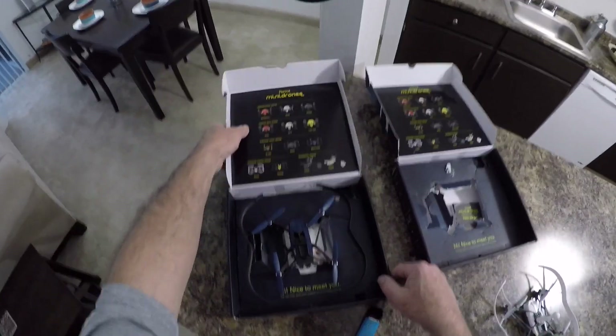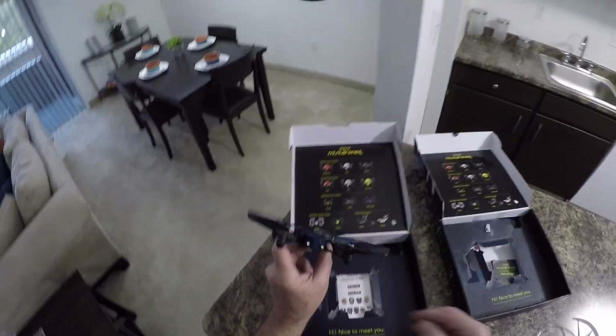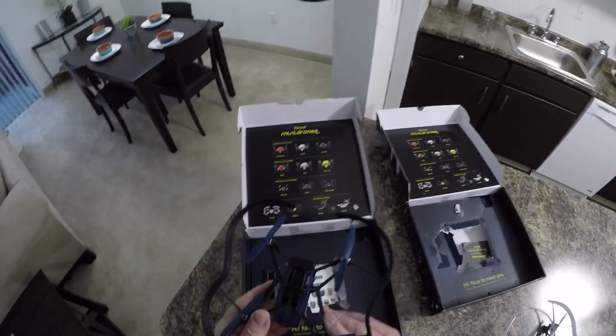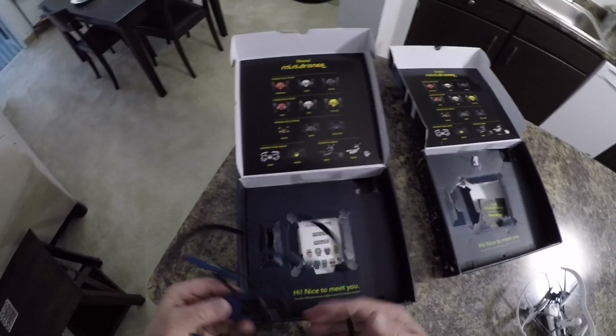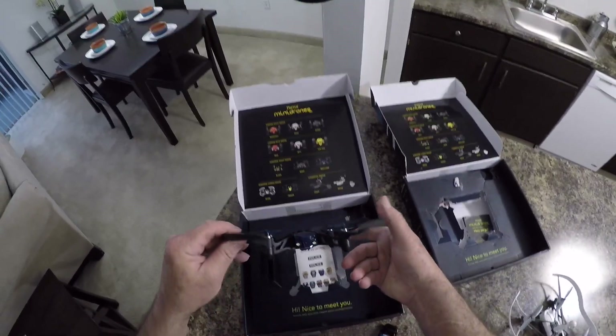And then here's the McLean right here. This one was new also, so I want to turn this one on and see what it does as far as the gimmick of the lights — if it does anything with the lights or anything like that.